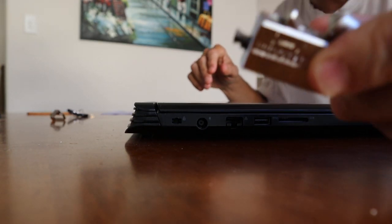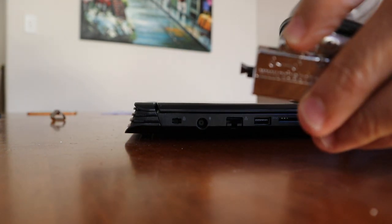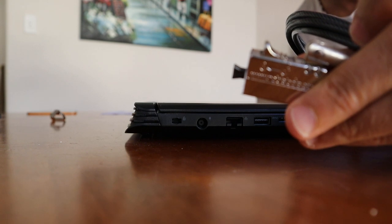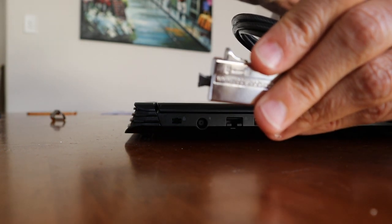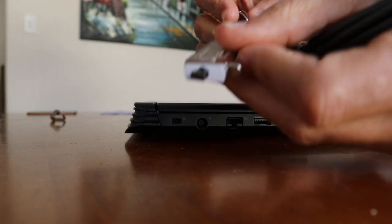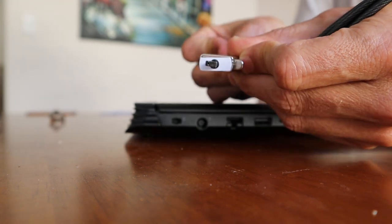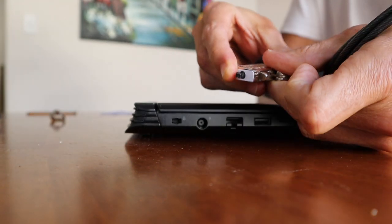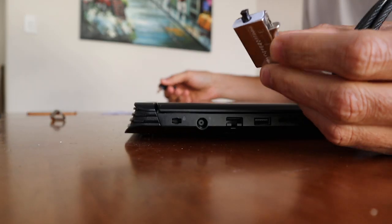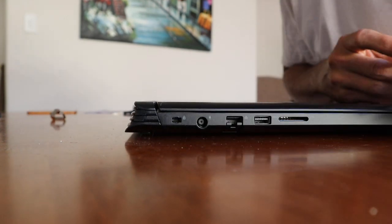The idea is that you put the lock in and then press it up and it just clicks into place, and it then locks in on the device. You then just put the key in there, get it in, and it unlocks.